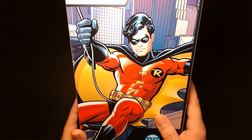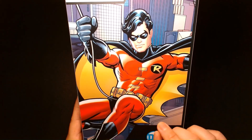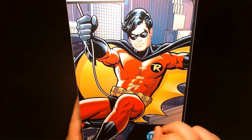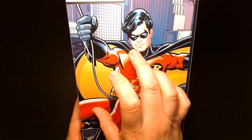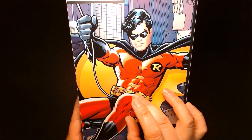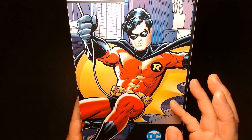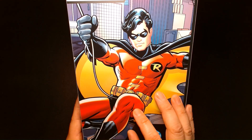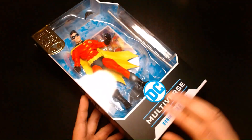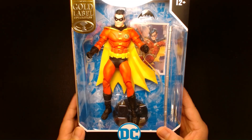What we have here is a McFarlane Gold Label Collection action figure. On the back of the box they feature some comic book artwork. I kind of wish they'd go back to what they did in the earlier waves where they'd actually credit the artist and even cite which comic book the image was taken from. Nonetheless, I think it's cool — it really reiterates that the figure you're holding represents a comic book inspired version of the character.